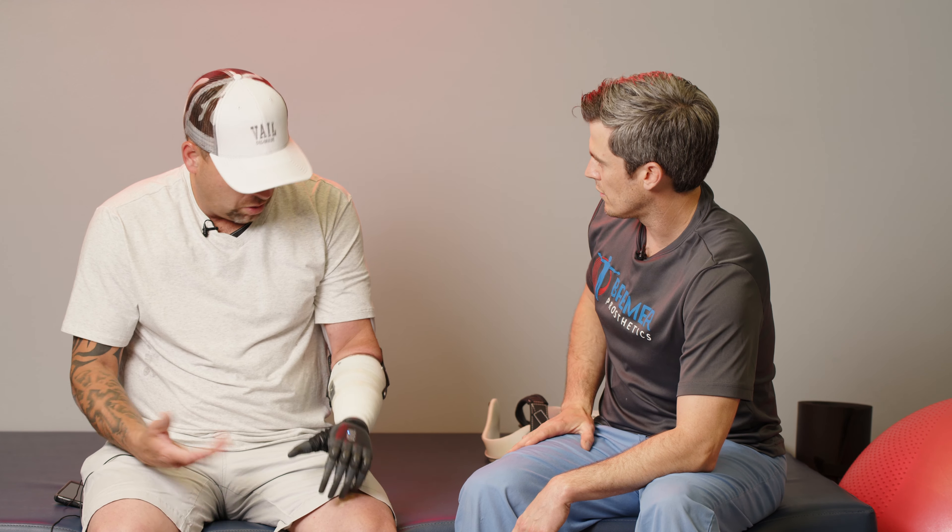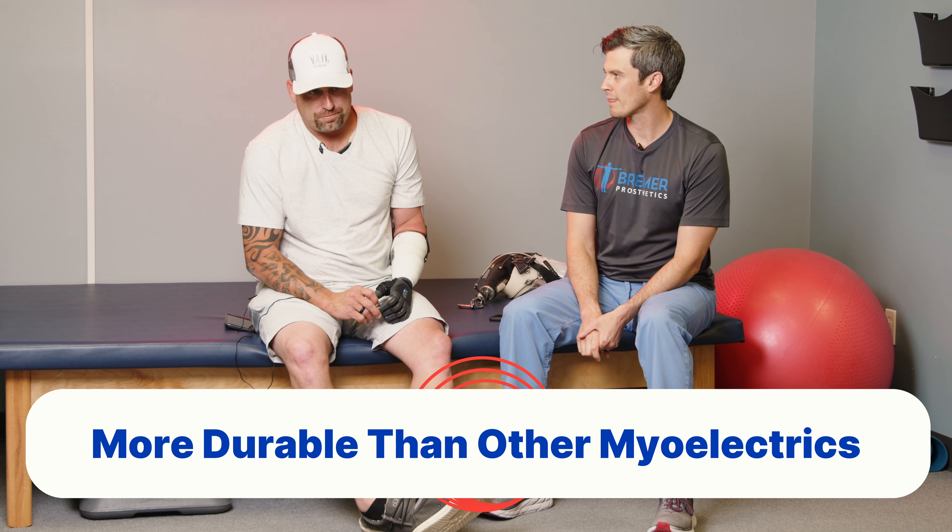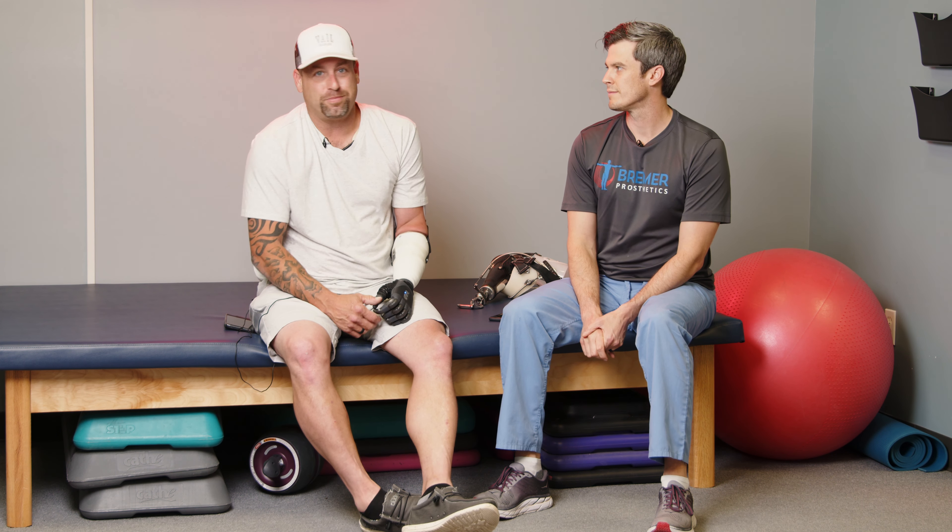How's the socket feel? Good, yeah. That's not a big deal. I've tried using some of my battery powered stuff in the past and it just wasn't built for much.